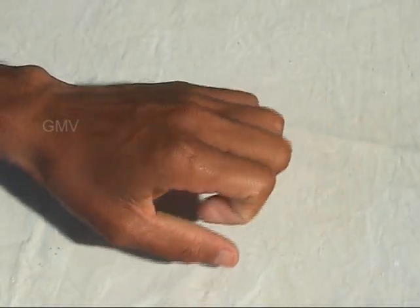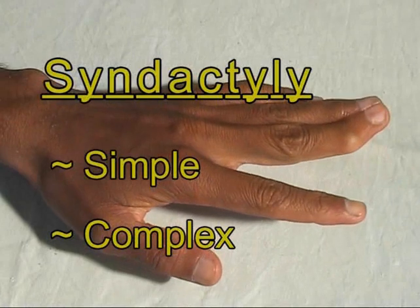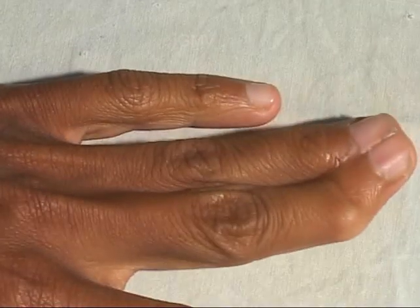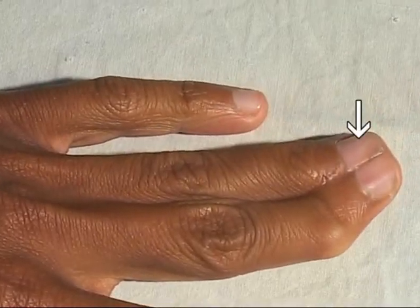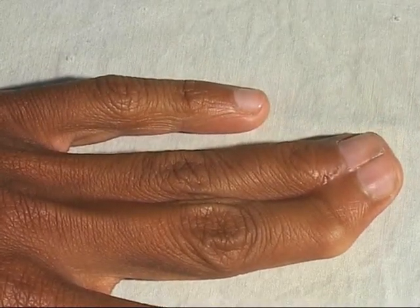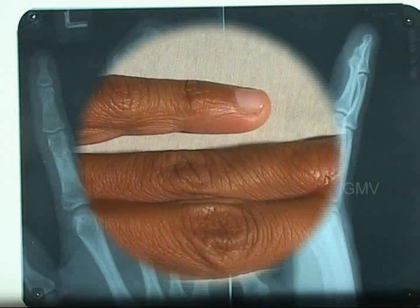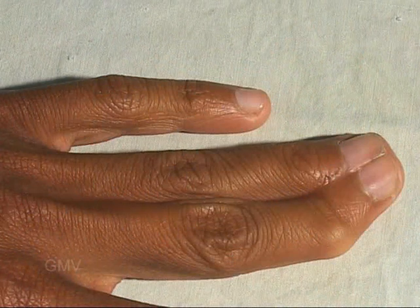Syndactyly is termed as simple if it involves only the soft tissues, and complex if the bones are involved. In this patient, the terminal phalanges are bent towards each other and cannot be moved independently. The X-ray shows that the bones are closely opposed with a fibrous joint between them, so this is a complex syndactyly.